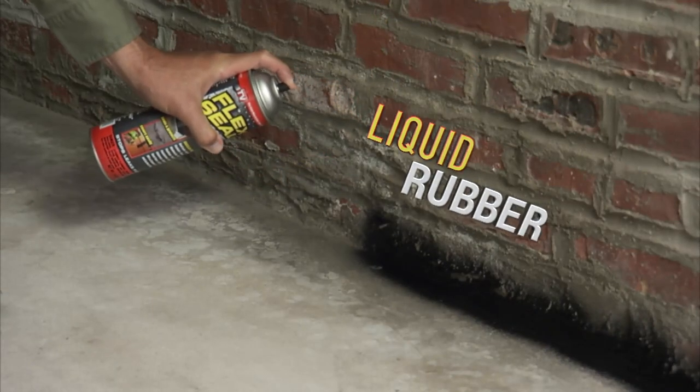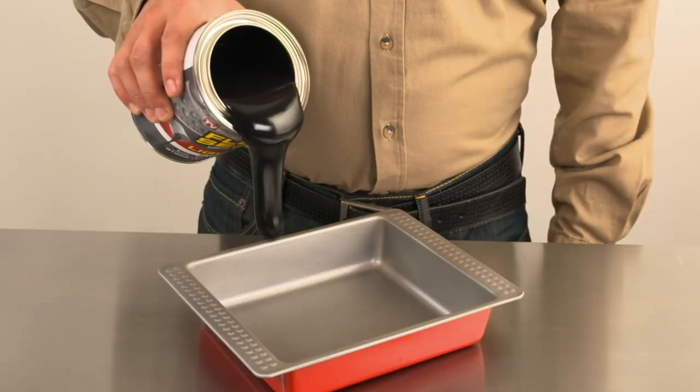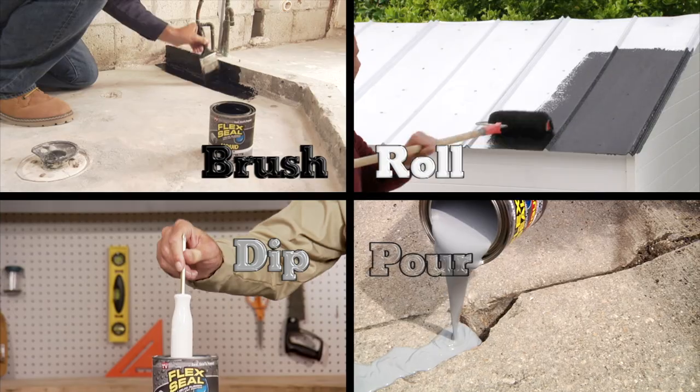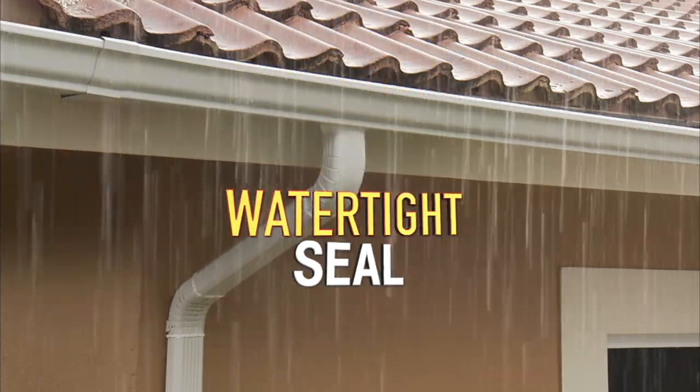It's actually liquid rubber in a can. And our incredible Flex Seal Liquid starts out super thick and turns into a strong flexible rubber. Brush, roll, dip, or pour to create a watertight seal that lasts for years.